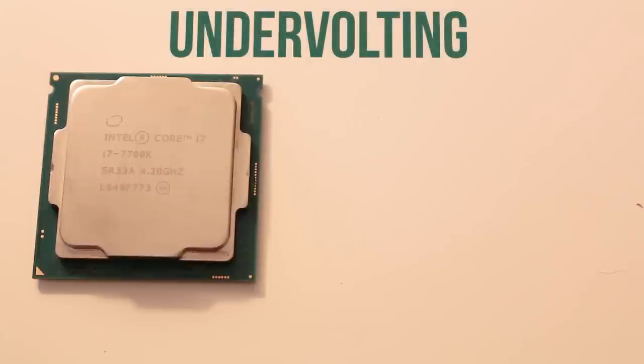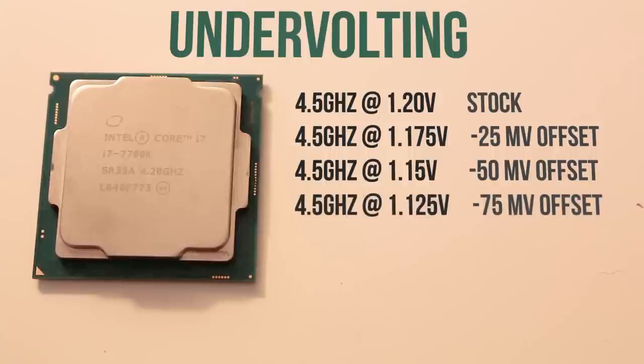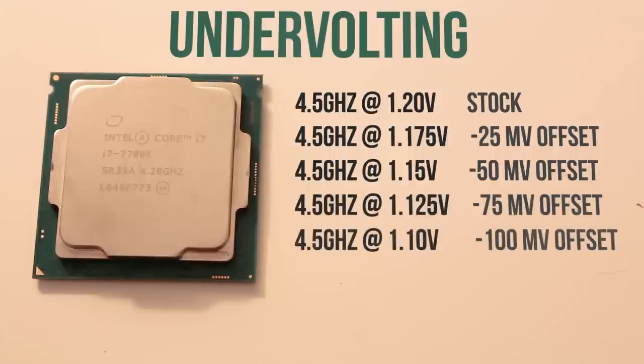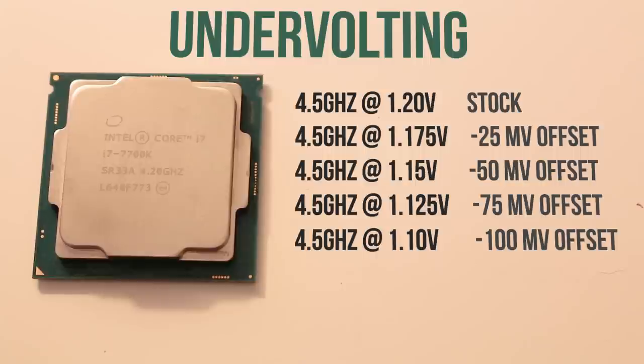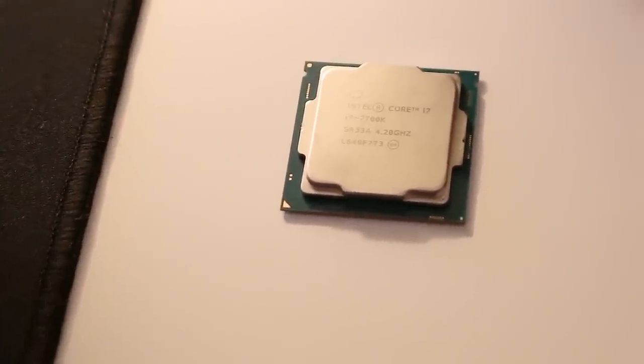Out of the box, my 7700K operates at 4.5 GHz at 1.2 volts. We're going to leave the clock speeds alone and just reduce the voltage. I recommend reducing the voltage offset on the v-core by 25 millivolts at a time and testing for stability in a stress test such as Prime95. Keep reducing the voltage until the system is no longer stable. In my case, the system posted a blue screen at 1.075 and 1.085 volts, and from there you should be able to make a pretty good decision on a sensible voltage. I was able to get my 7700K all the way down to 1.1 volts, which is 100 millivolts below the stock voltage of 1.2.